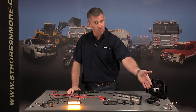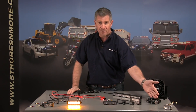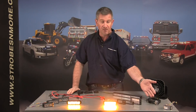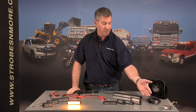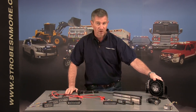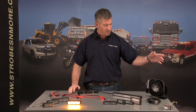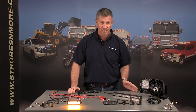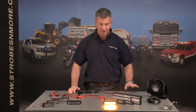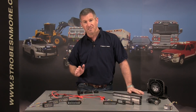We have our Cobra brand new dual mode dual color undercover hideaway LED light, our brand new Phantom siren speaker — 100 watt, extremely crisp clear sound at $69. We have several new floodlights and work lights available on our website, and we've already introduced our next generation LEDs.